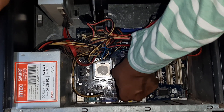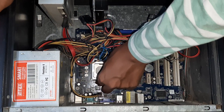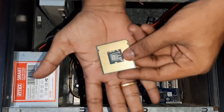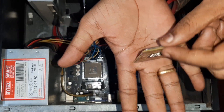Let's see the processor. Let's see the processor. This is the processor. It's actually an Intel i3 processor. You can modify the processor with your CPU.